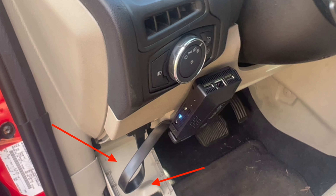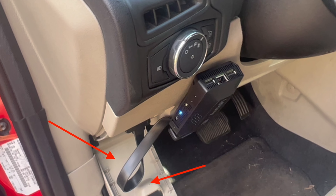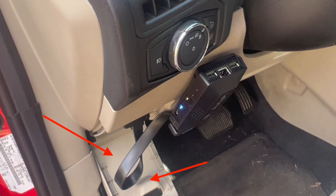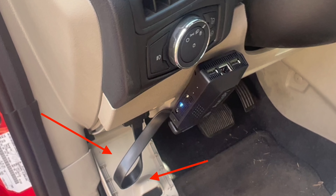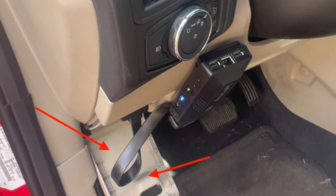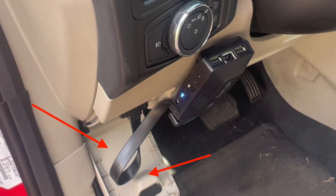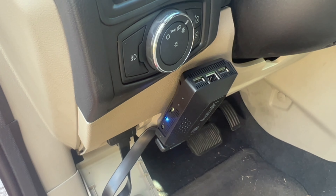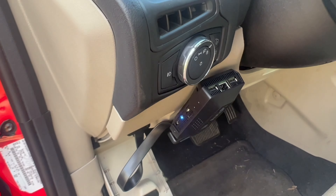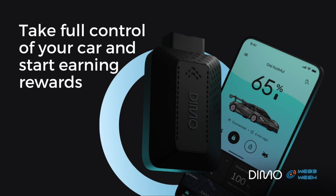I know what you're thinking — put it through the little cover for the OBD2 — but it does not work, it does not fit. That is why I didn't do it. I plan on taking this cover completely off so I don't hit it with my foot every time I go inside the vehicle. On other vehicles that I have installed this Dimo miner on, you can literally put it through the cover, close it, and it looks absolutely amazing. And there you go — my Dimo miner is officially installed in the vehicle.